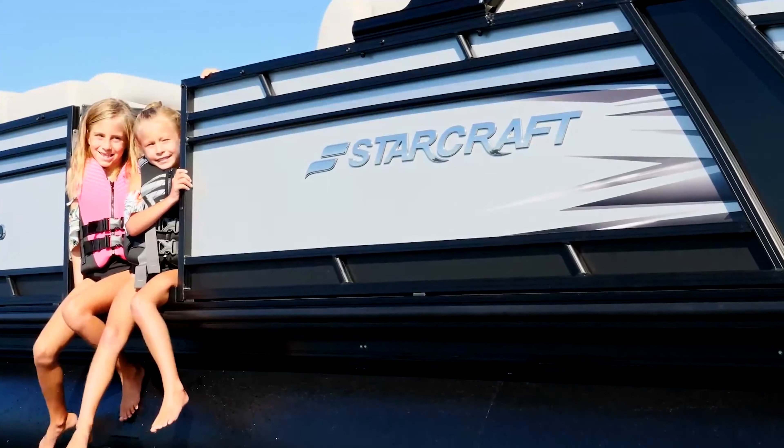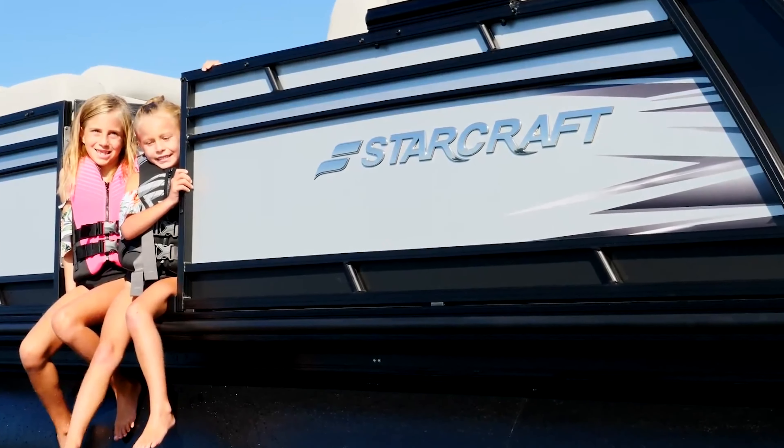Here at Rockland Wheels, we're proud to carry Starcraft Marine pontoons and tri-toons. We're especially impressed with their HMX Performance Package. It starts with that additional third center tube. The genius engineers at Starcraft then added lifting strakes on both sides of the center tube, as well as on the inside of the two outer tubes.